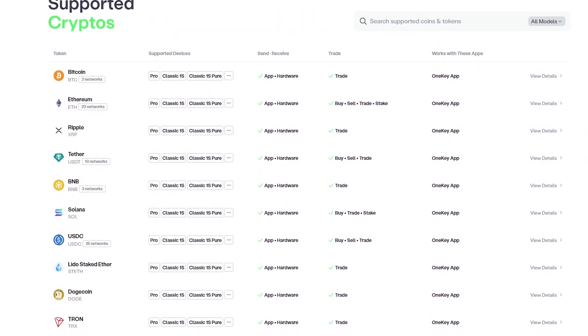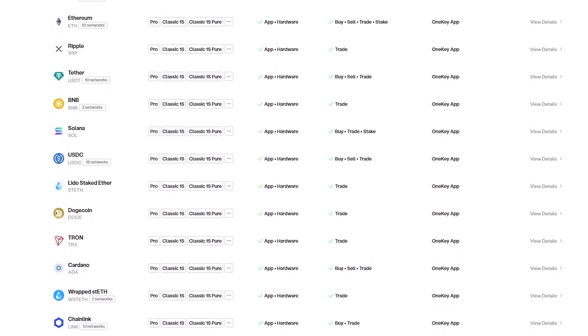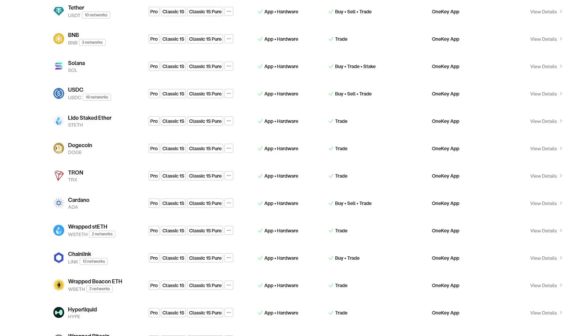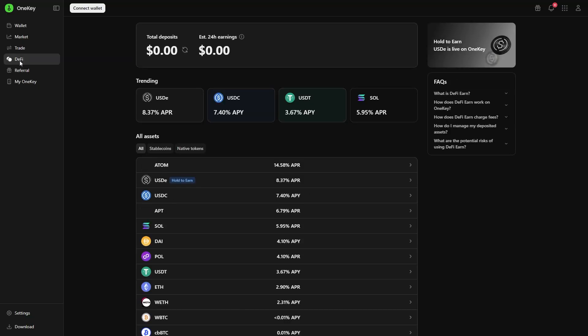The OneKey Pro supports over 5,500 tokens and coins, including the big ones like Solana, Bitcoin, Ethereum, and Kaspa. Another feature that makes it a professional device is the ease of use across multiple platforms. The cross-platform software is available on iOS, Android, Windows, Linux, and macOS — it works on virtually all operating systems. There is also integration with DeFi apps and NFT marketplaces, so you're not just limited to holding coins.